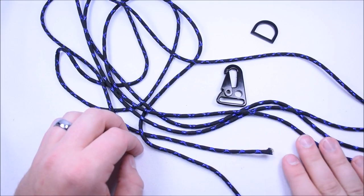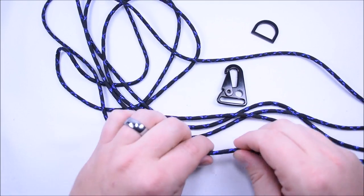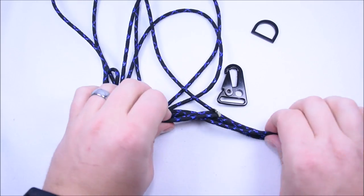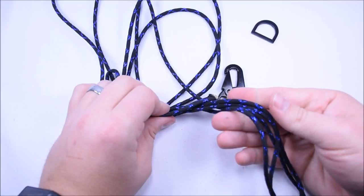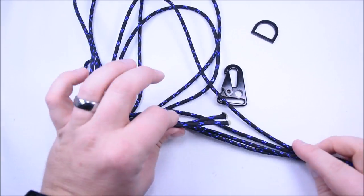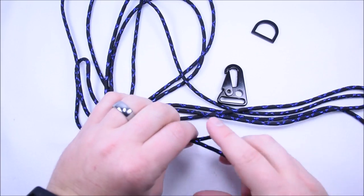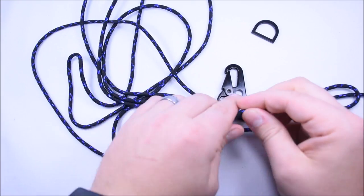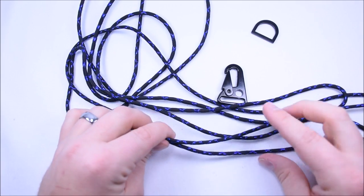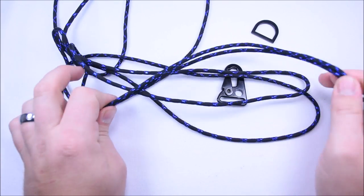Hey everybody, Sean here from Board Paracord, and today I want to show you how to make a keychain that will hook on your belt loop with this new metallic paracord that we have. It has three tracers of metallic in it. This is the black with the blue tracers and we're going to make a police-inspired keychain, and it's going to be a double cobra, so I have about 12 feet here.